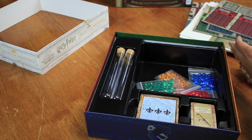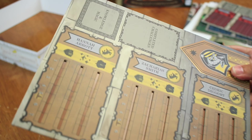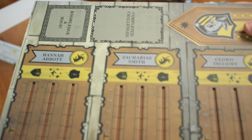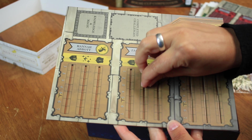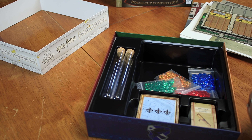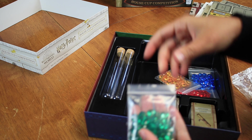Our eldest will be super excited that Draco's name is on here. There are four different player boards for each house — so that's Slytherin, there's Ravenclaw (upside down, sorry guys), there's Gryffindor, and of course the cool awesome cool people — Hufflepuff.